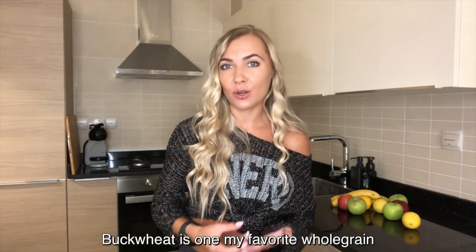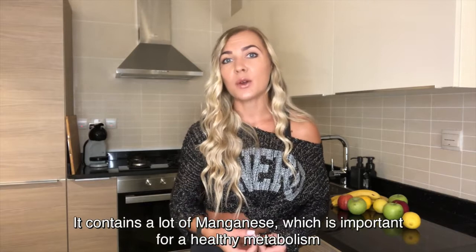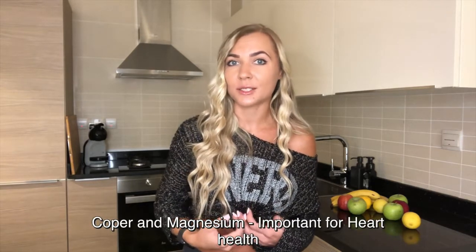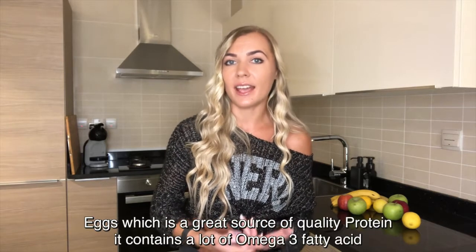Buckwheat is one of my favorite whole grains as it contains a lot of manganese, which is important for our healthy metabolism, copper and magnesium, which is very good for our heart health, iron and phosphorus, which play an essential role in growth and maintenance of body tissue.